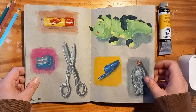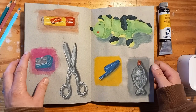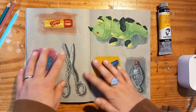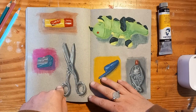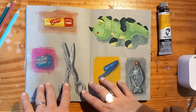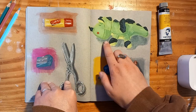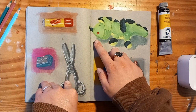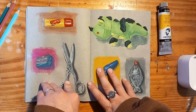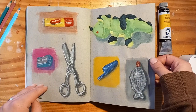This is one of my favorite pages. I was doing some studies with gouache and I rarely ever draw from life, so I really wanted to push myself and I just got things that I had lying around and did some quick studies. I'm really proud of the scissors and this little guy — a keychain that has been with me for about 20 years. It was really a cool exercise.